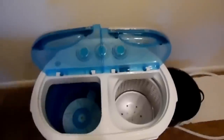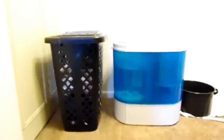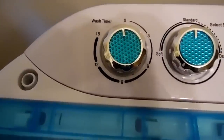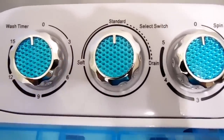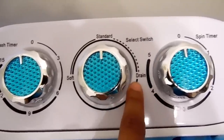I'm going to show you guys exactly how I use this and how it works because I already had questions about it. This is it — with it closed it looks kind of small but it's kind of not. It's basically the same height and width as a regular laundry basket. It has a wash timer you can spin — it can go for three, six, nine, twelve, fifteen minutes, or standard. It also has a drain button and a spin timer.